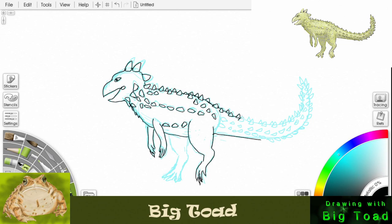More spikes going down the tail. This is not a really big dinosaur — it's kind of on the small side as far as dinosaurs go. Let's finish off the end of that tail with those big spikes, and more spikes as we come back towards the body on the tail.